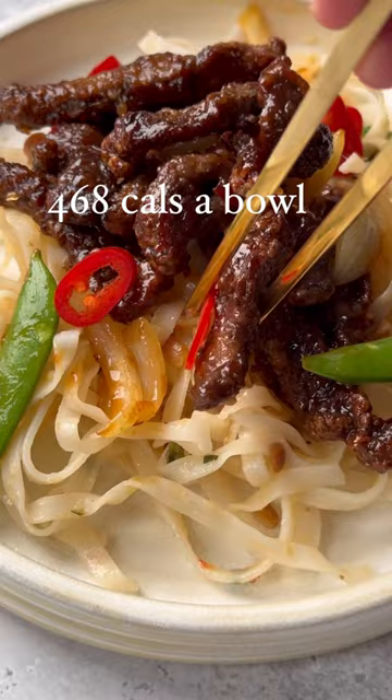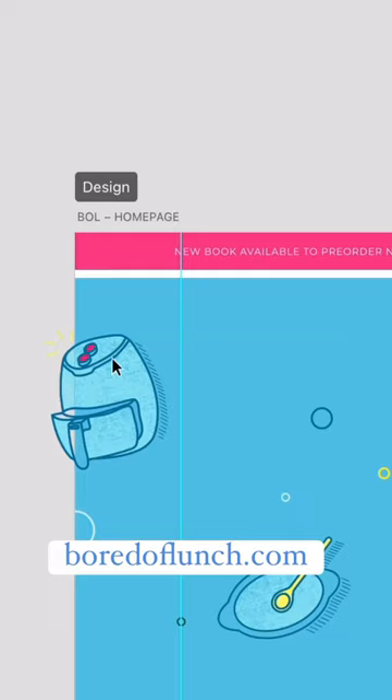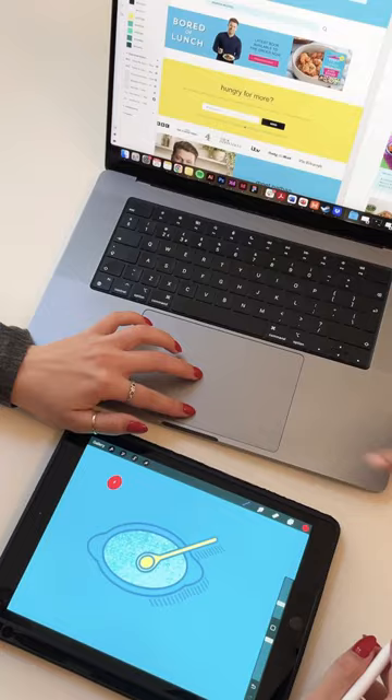If you're looking for loads of free extra air fryer and slow cooker recipes, my new website is now live — it's boardoflunch.com. It's packed with free recipes, so if you get a chance, check it out and enjoy.